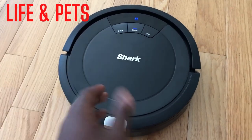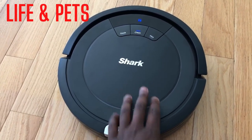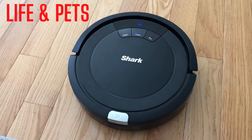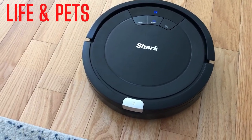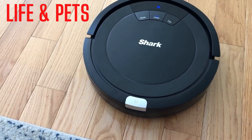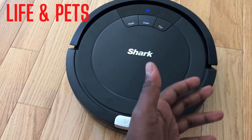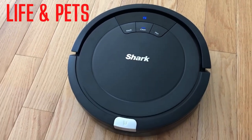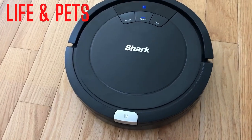You can also download the app on your phone to control this, so you can actually schedule a cleaning for your home whether you're home or not. And this thing is smart enough to avoid running into steps, walls, furniture, things like that. So when you set it and go, it's gonna do its thing.